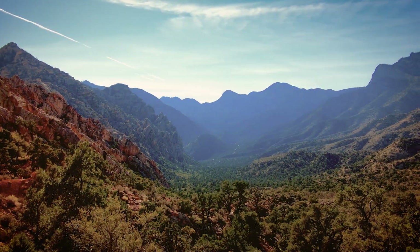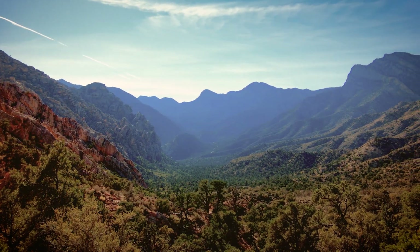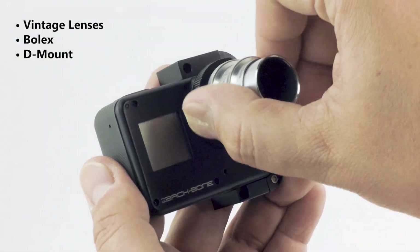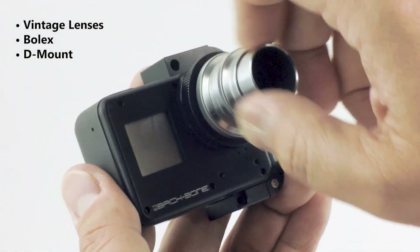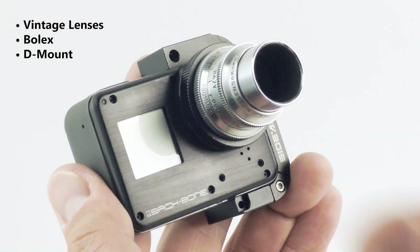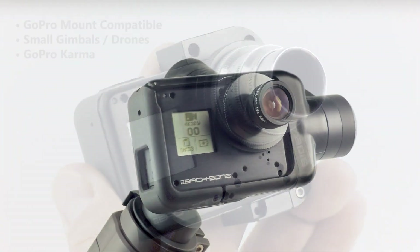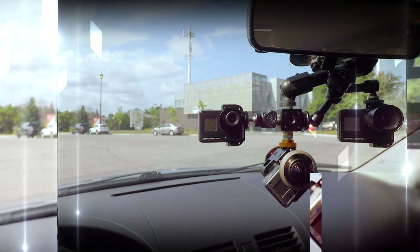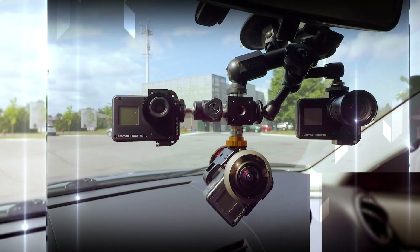With the H6 Pro, you can get professional 4K60 results for a fraction of the cost. You can use almost 100 years of vintage lenses like Bolex and D-mount. You can also take full advantage of the GoPro mounting system, plus use it on gimbals and drones like Karma. The camera is so small you can fit it in almost any cramped space to get the shot you need.